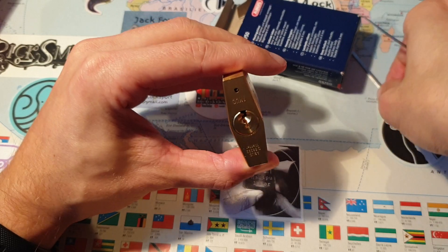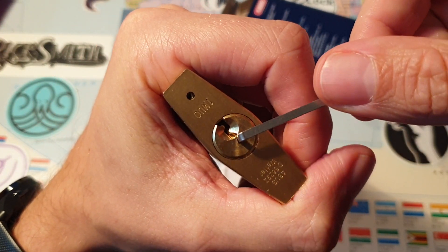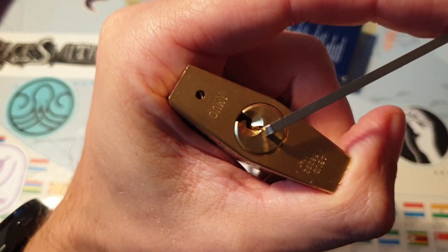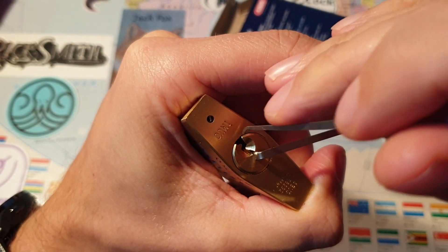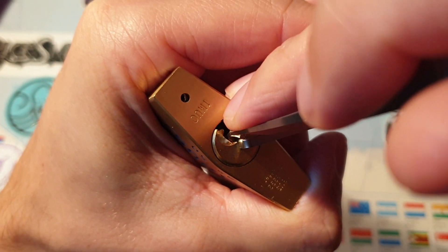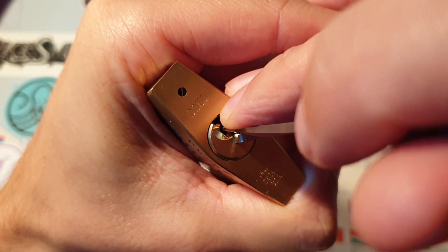There are five pins in here, so let's see what it takes to get inside. A little bit of slack when we're moving this tensioner. There's nothing on one, two...